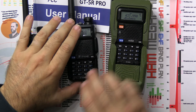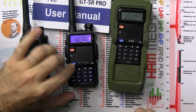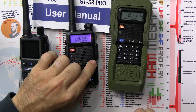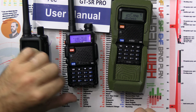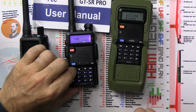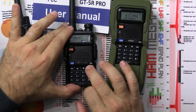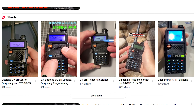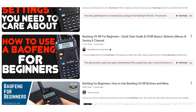The standard Baofeng menu — VFO and memory channel, top and bottom band, band selection you can change when in VFO mode. The menu key goes through all 40 menus in the system. This is standard; there's nothing special about it. There are numerous YouTube videos going through the Baofeng menu, so we're not going to do that today. I'm going to put this on my TinySA.